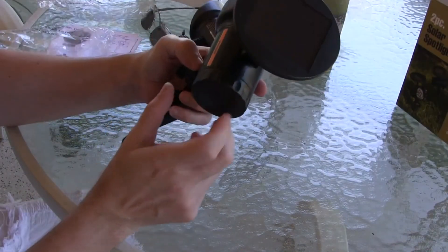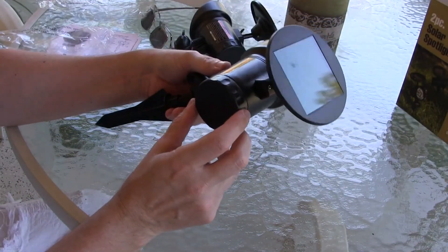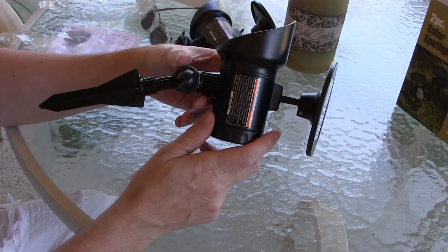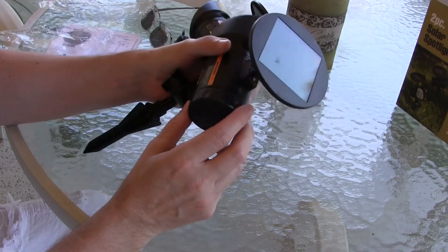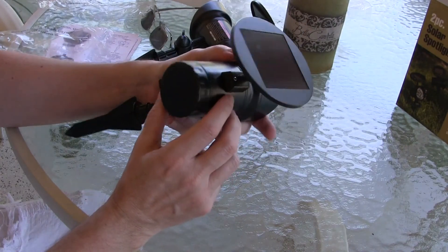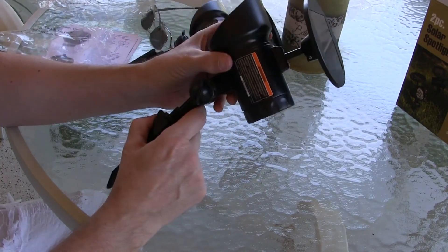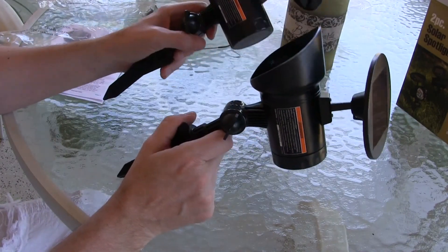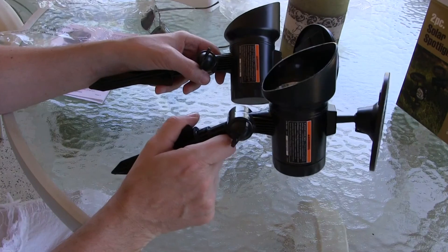These don't appear to have any particular settings — they just go on and off. Whatever the battery charge holds, that's how long the lights will stay on. This set of lights was $14.99 at Harbor Freight.